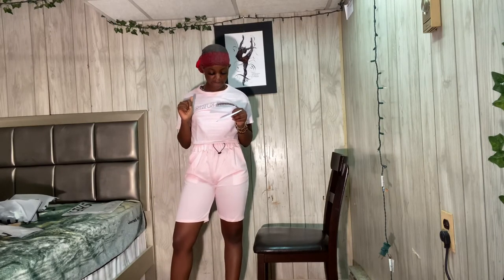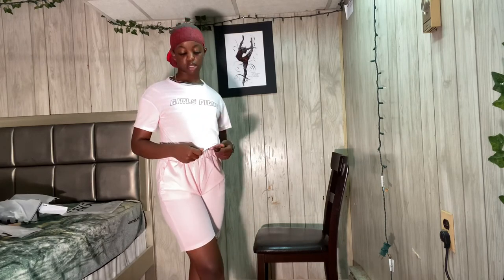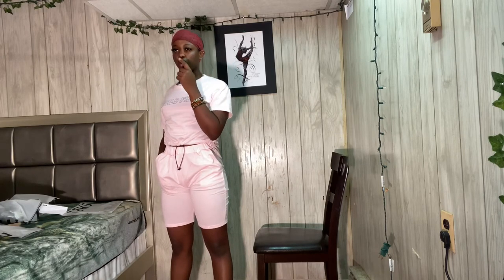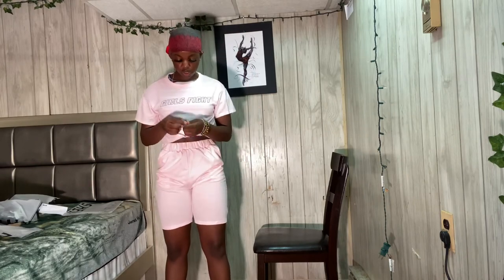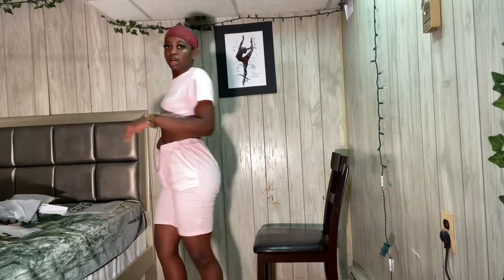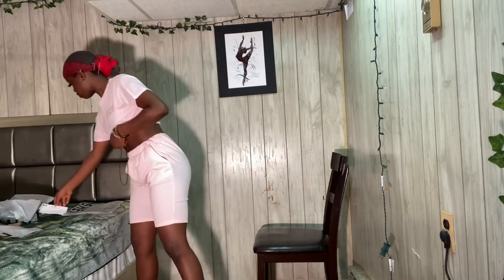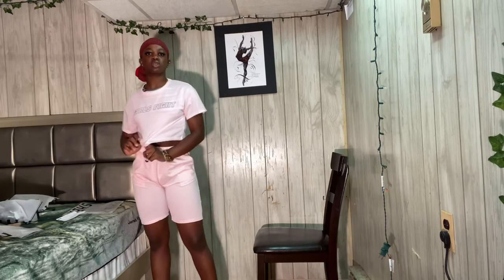Last but not least, we have the graffiti shorts set. This one is nice, but the bottoms are see-through, so wear dark color underwear with this. The top has a drawstring so you can adjust it. This is a size small. I don't really like the see-through shorts and I don't think they had other colors in this.